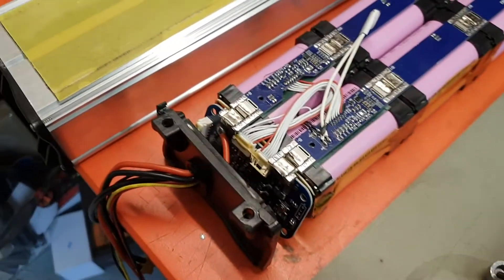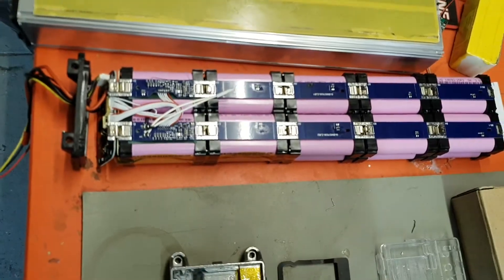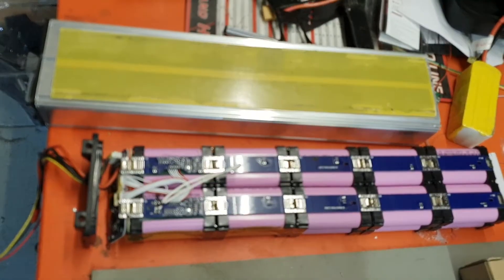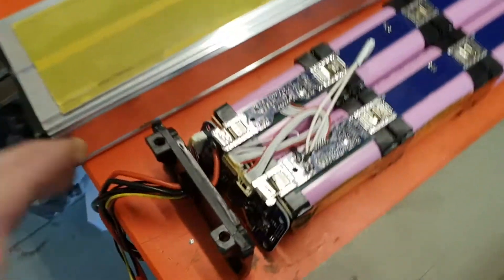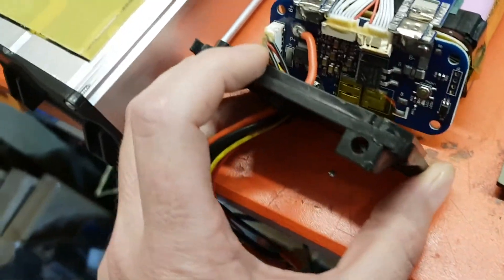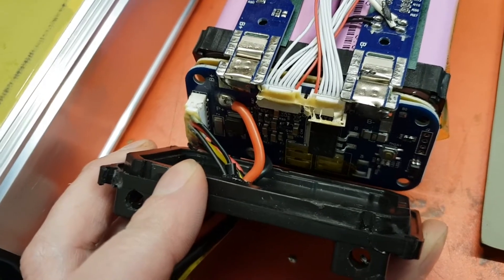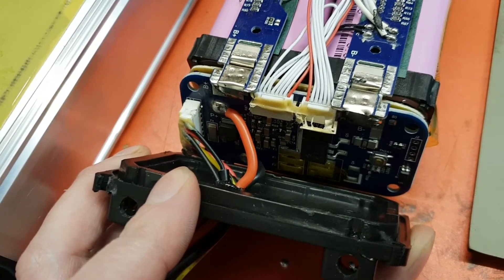I've also got a battery here in bits that I've been having a look at. I've taken it out of the tin and I'm looking at the battery management module. I'm going to take that further and show it in bits maybe in another video.